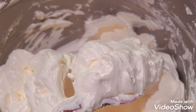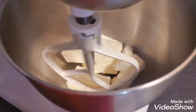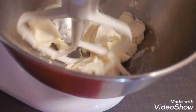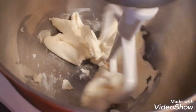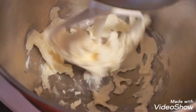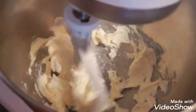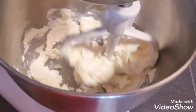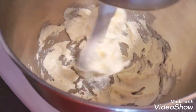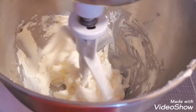Now let's go to the cream cheese frosting. I have here a block of Philadelphia cream cheese, and I like to cut it up in pieces — this is room temperature cream cheese. I put it in a different mixer and mix it using a paddle attachment at the lowest speed possible, mixing for about 30 seconds at a time and scraping the bowl and paddle attachment every 30 seconds.